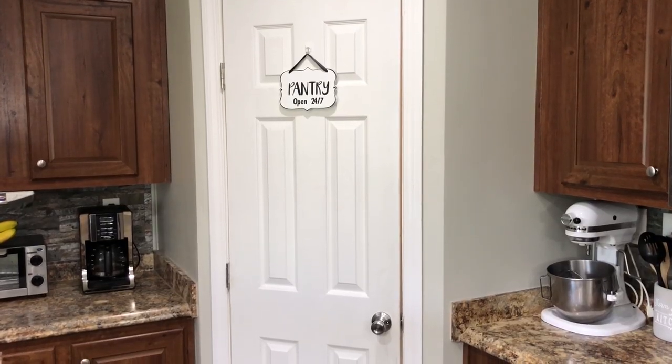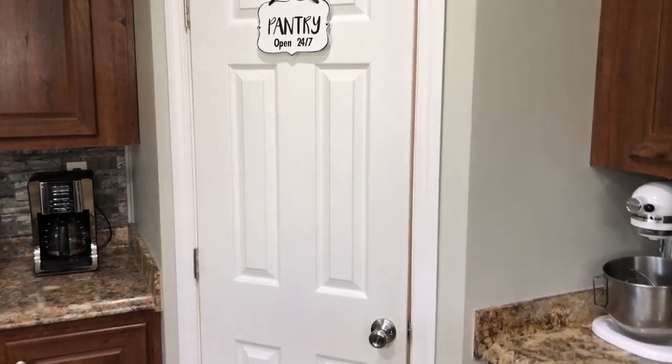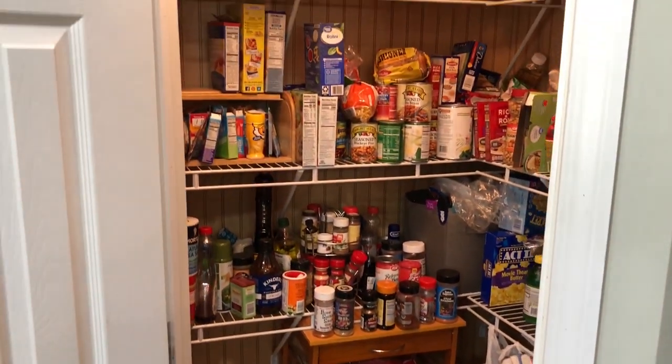Hi everyone, and welcome back to my channel! Today we're going to be tackling the pantry — we're going to declutter, organize, and give it a makeover on a budget. We're going to be using some Dollar Tree items to not only get organized but make the space beautiful at the same time. Come along with me as we get started, and I hope you find tons of inspiration. Let me show you what my pantry looks like — let me know in the comments if yours looks like this. Mine is one hot mess!